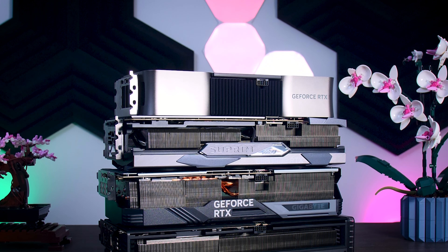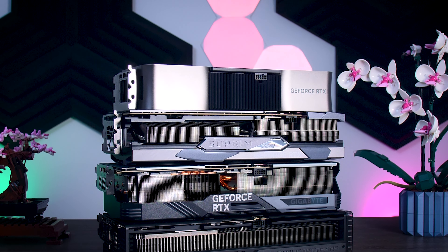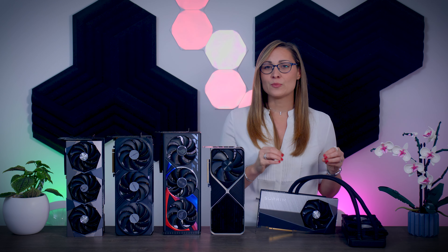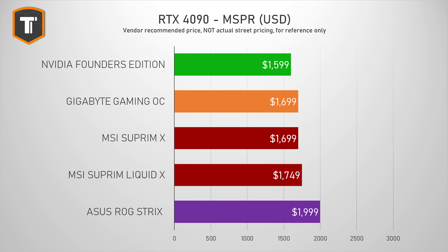Speaking of price, it is really hard to put it in perspective right now given that supply is very low and pricing is all over the place. But looking at initial or intended pricing, the Founder's Edition should be the cheapest MSRP model, closely followed by the Gigabyte Gaming OC. The Supreme X should cost a little more, and the Supreme Liquid and ROG Strix cards should be the most expensive of the bunch.